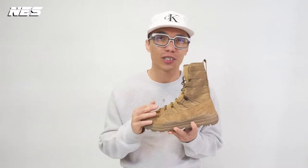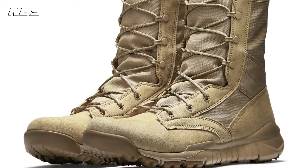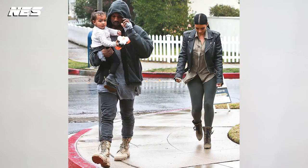I'm not a service member or in the military — I just like this boot because I had a good experience with my first version of the Nike Special Field Boot. I really like the affordable technical boot that Nike designed. The shape is really nice, and this style of boot was very trendy about five years ago. Ever since Kanye was wearing boots, everybody was wearing them.